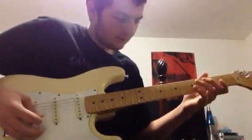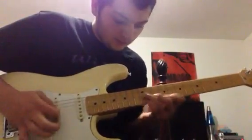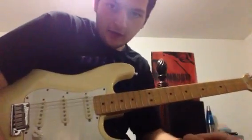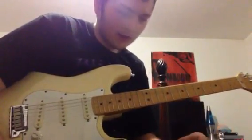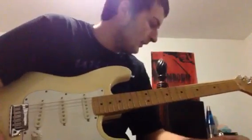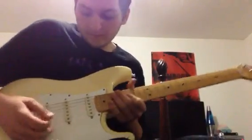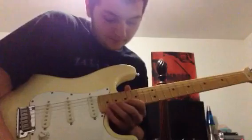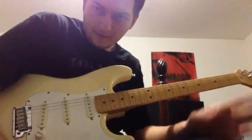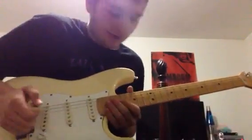That's the first lick. I'll be showing you another lick. If you really need the tabs or anything, just personal message me — I don't really mind, I always like helping. I might add the tabs in the description if I get the time. But let's just keep going.